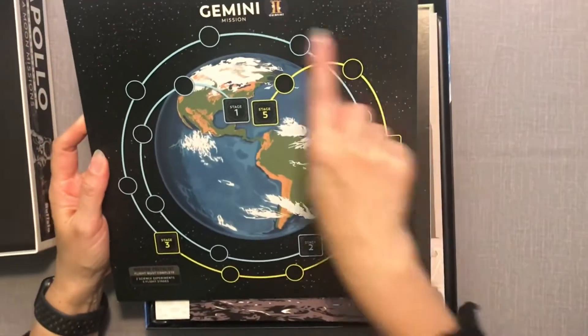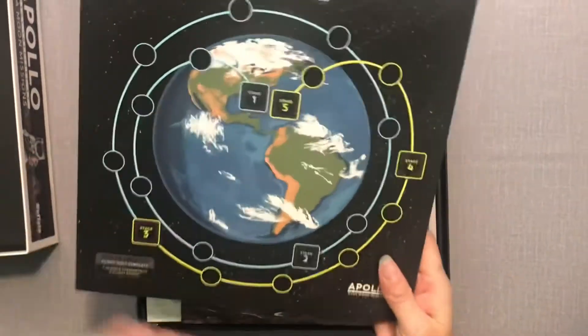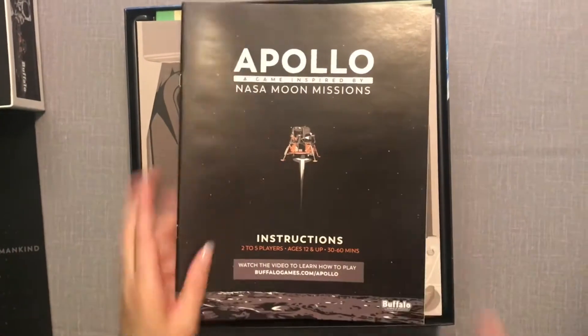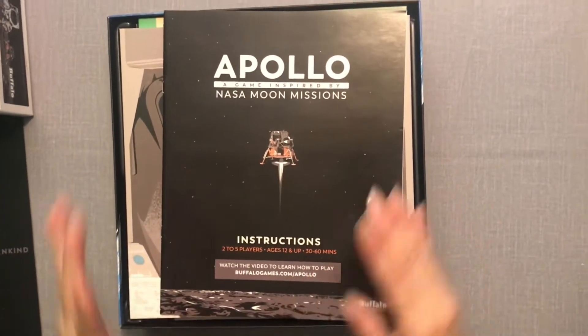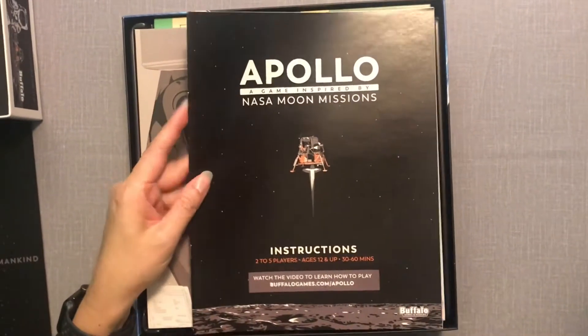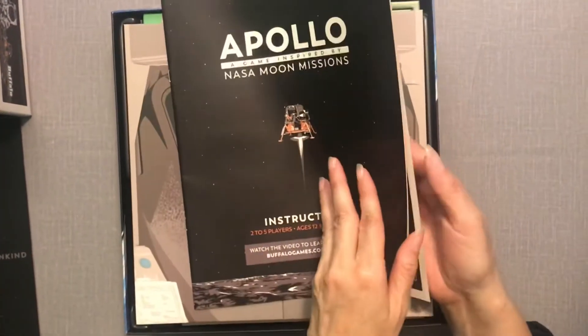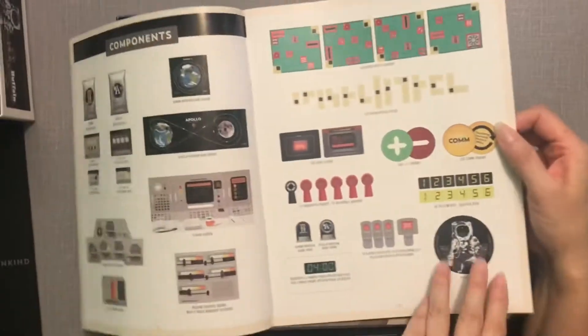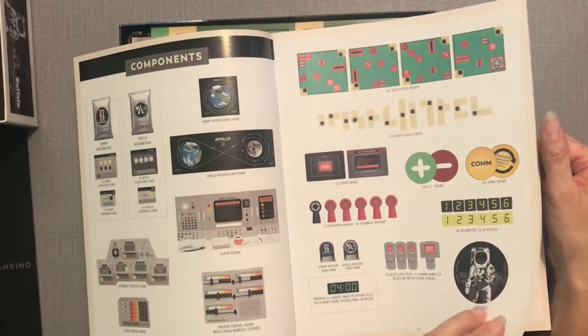On the other side this looks like it might be the round tracker. This is a game for two to five players where you get one person or one team that will be Mission Control, and the other person or team that will be the Apollo astronauts. We've got our rulebook here.